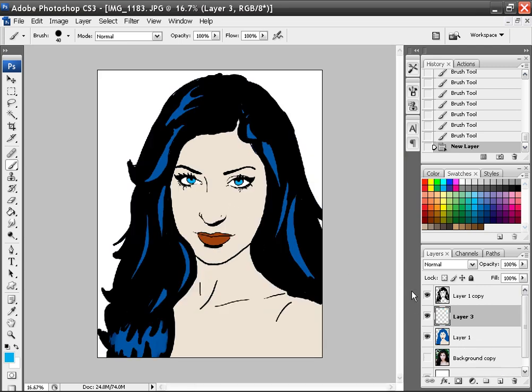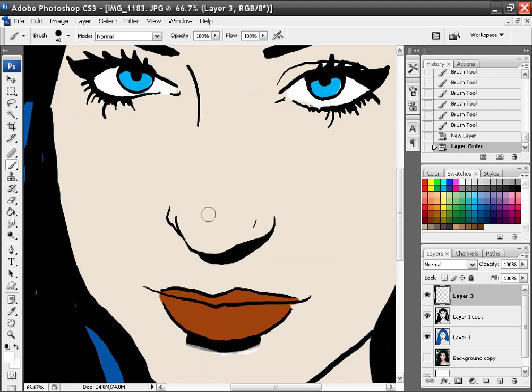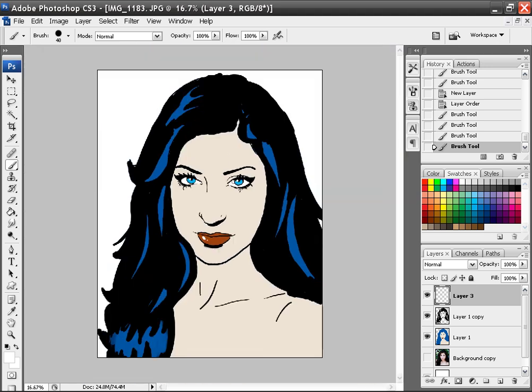Now really all we need to do to make it Lichtenstein style is add a layer on top of every layer, get white, and add in the white highlights where you'd want them — maybe even a little bit to the hair. That would make it done. But I'm going to show you something real quick — we're going to take it a step further. We're going to take that colored layer and make a copy of it by dragging it down here.